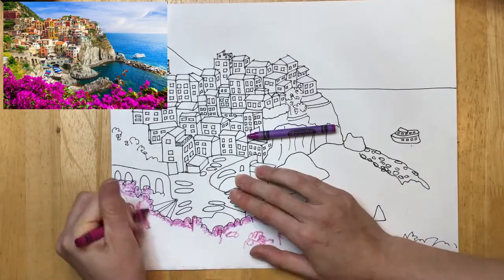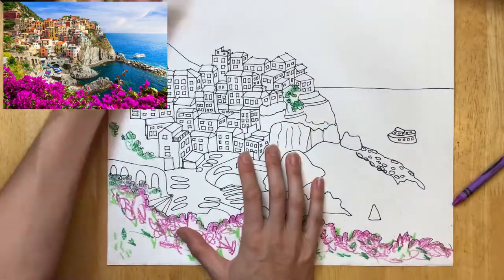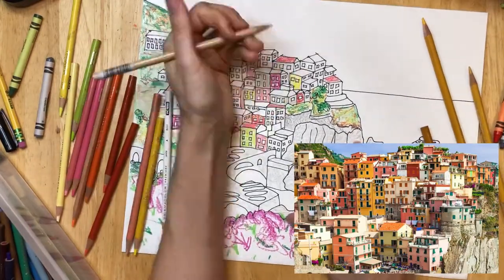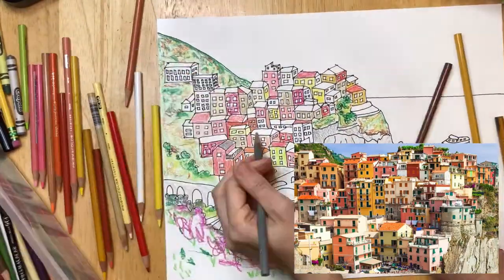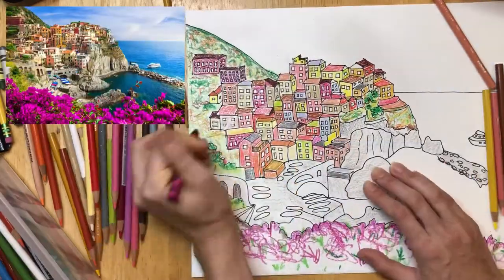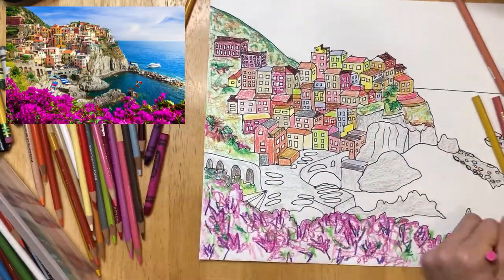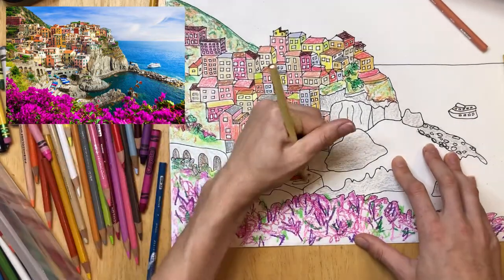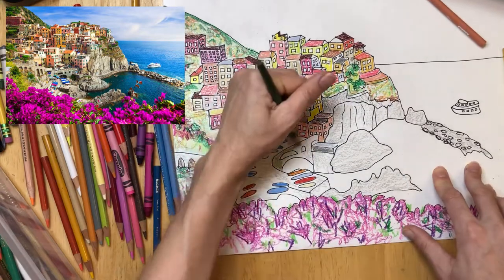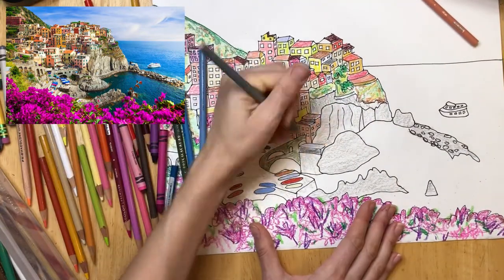Now we're going to choose the colors we're going to use in our picture using crayons and colored pencils. I like using the crayons because it resists the watercolors and it looks really cool. I'm going to start layering on some colors with my crayons — I'll often use several different colors right on top of each other. I'm going to zoom in on the houses so you can see how I selected my colors: yellows and pinks and very light tan and just little hints of green, and some grays as well. Don't shy away from layering different colors on top of each other — it's really fun to mix them.